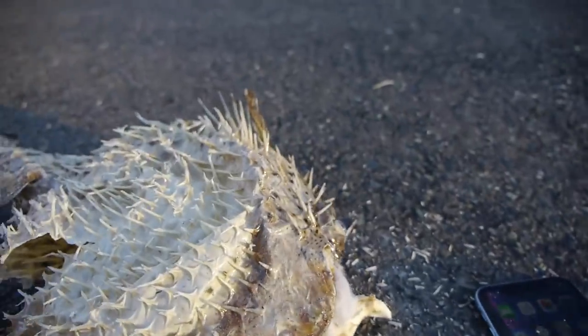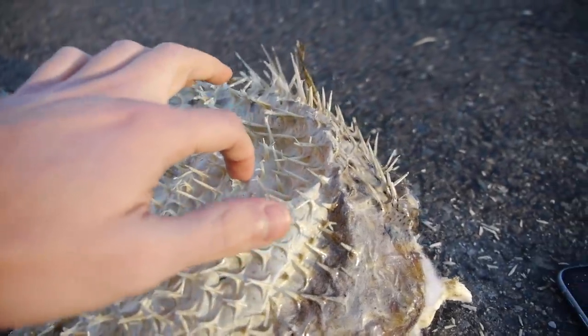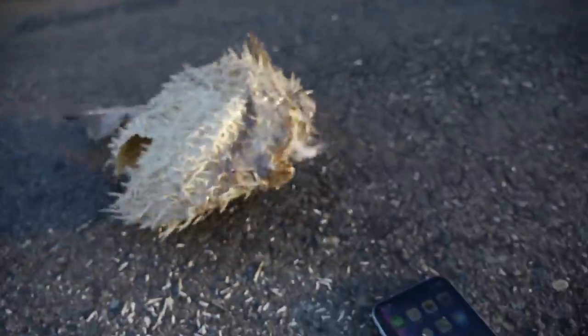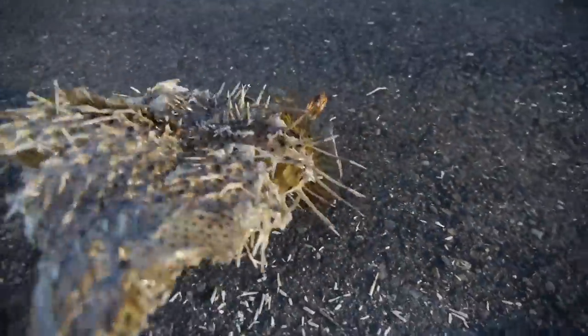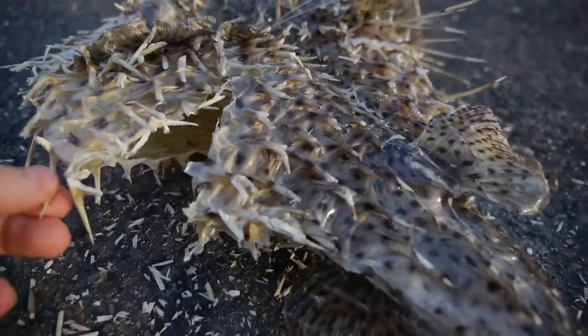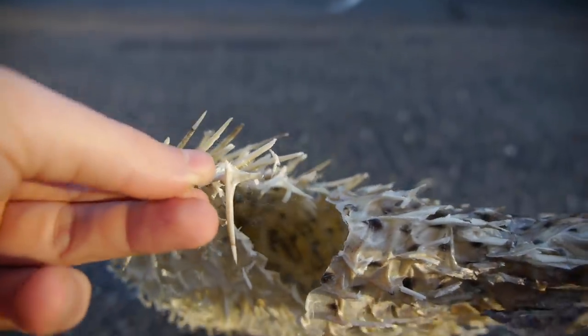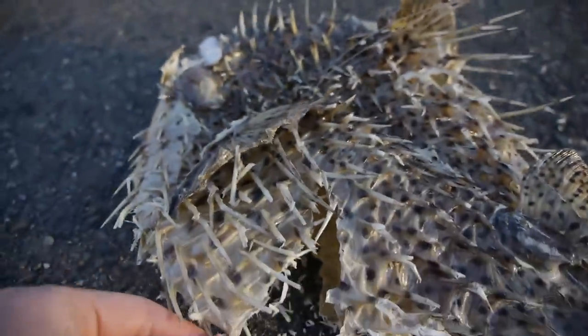Oh my gosh — let's see the other side. Look at this, it smells really weird. It's hollow, it's completely hollow inside actually. But that's it for the fish — what about the phone?